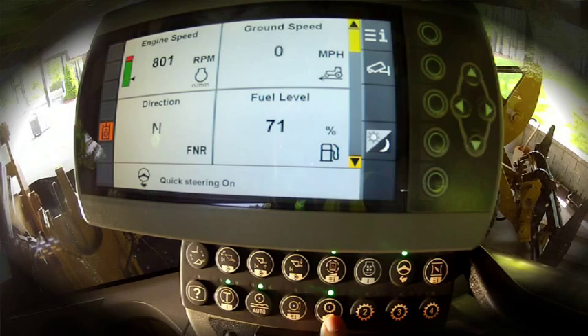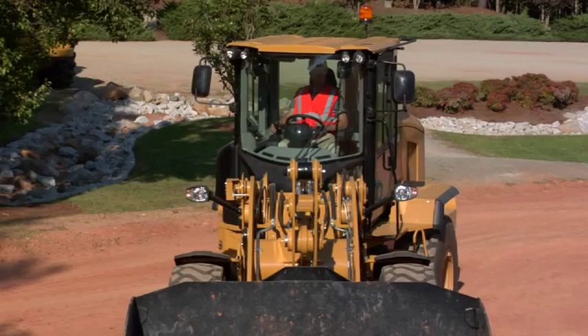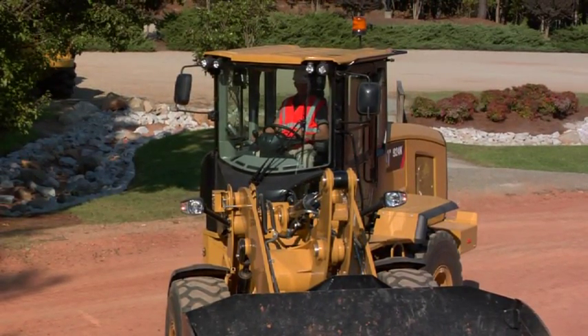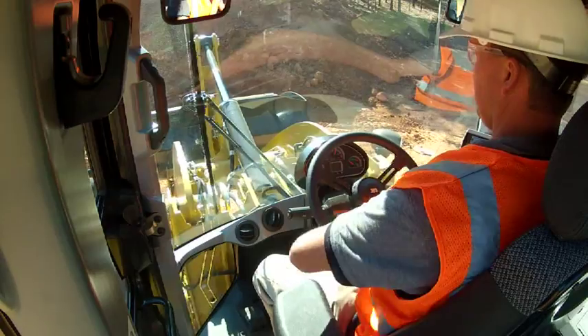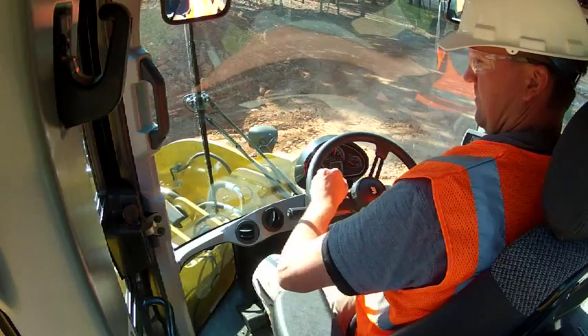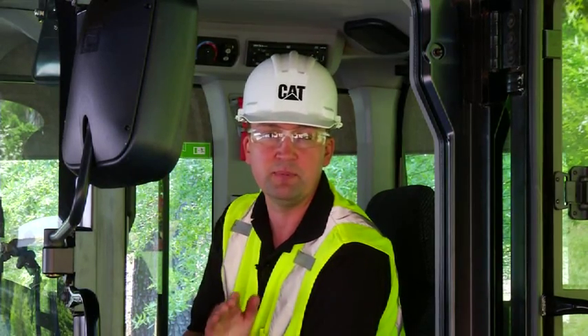It forces you into Range 1, which gives you adjustable ground speed control, and it will automatically make flow for you. So as I turn the machine, I now have a 10 to 2 motion — plus and minus 10 degrees on the wheel — to make the flow for me, reducing what was three turns left to right down to just a 10 to 2 motion. Those are the type of features that have been baked into the K-Series Small Wheel Loader, keeping you running efficiently and comfortably all day long.